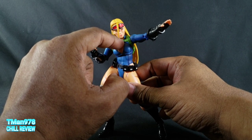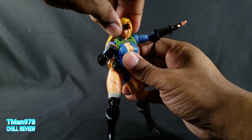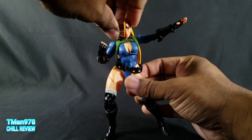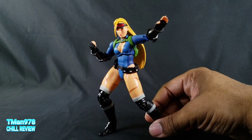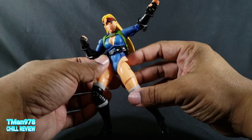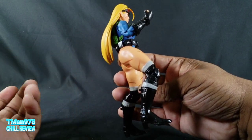The number one thing that destroys the joy for me is not having an individual ball joint in the neck area. The fact that she can't look up at all or even look down is unheard of for a figure at this price point. Also, the blue paint seems to rub off onto the flesh-tone areas on the chest while you're handling it, so you have to watch out for that.